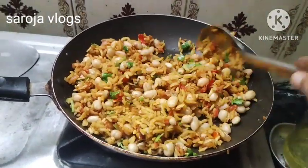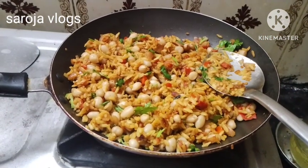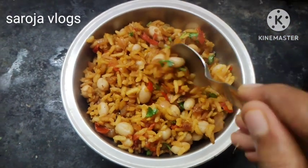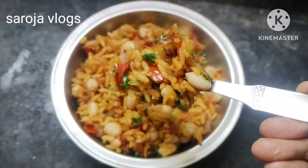Please make your cookies and eat them. You can enjoy the taste in the evening. Please like, share and subscribe. Bye!